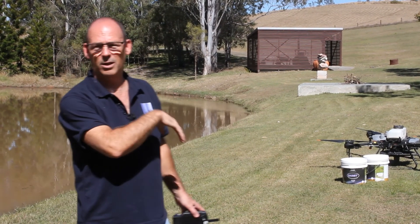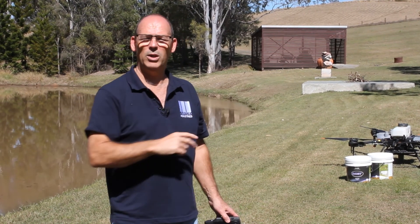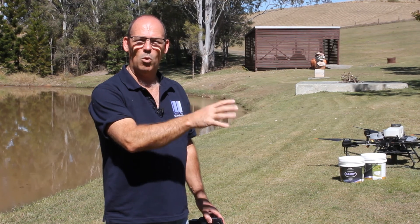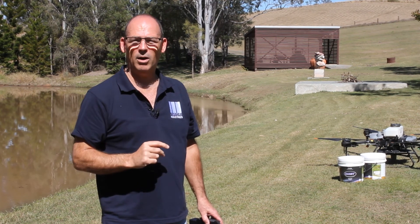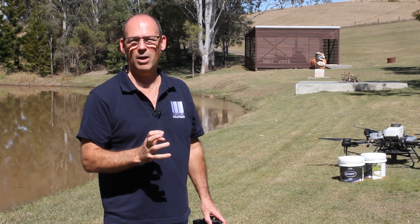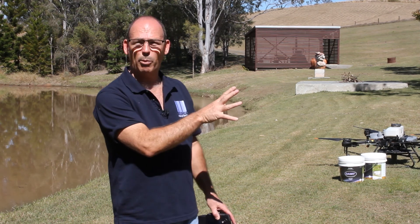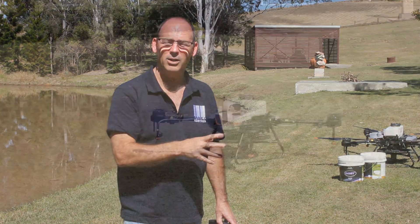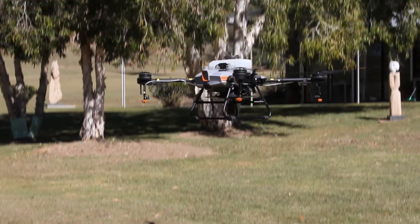This is an Agris T10, which is a smaller of the agricultural drones, but these are becoming more widespread. You'll probably find a local pilot in your area who has the spreading system. It's designed for spraying, but it also has a spreading system for spreading granular products. So we'll show you a demonstration of how it works.